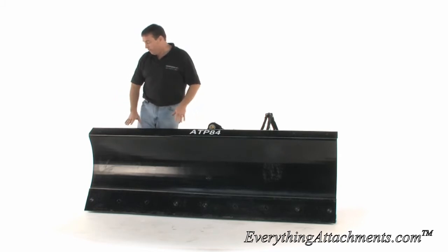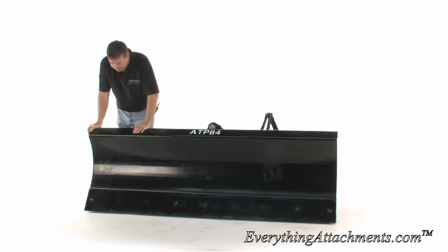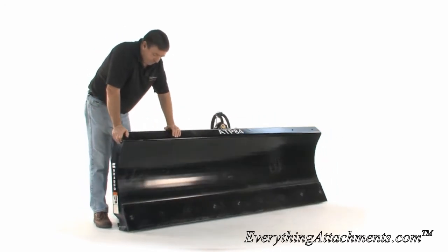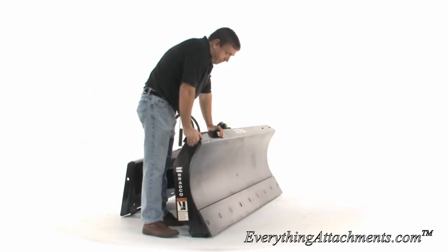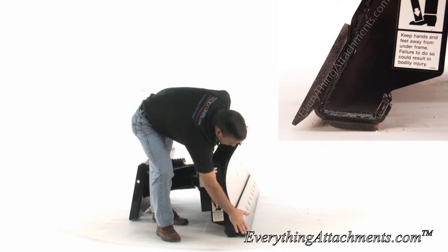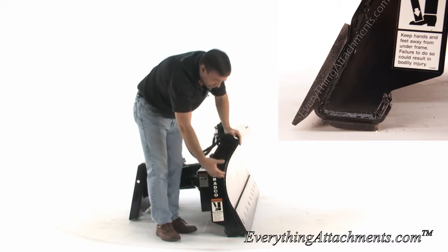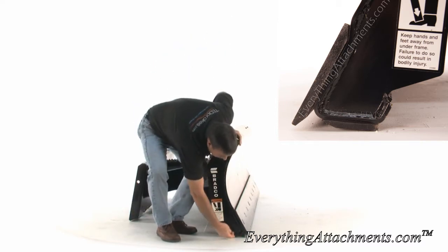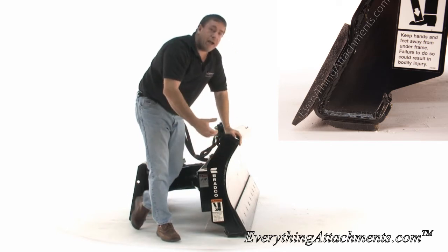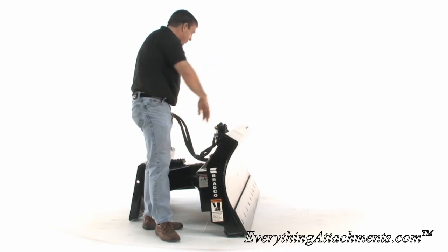So we like the Bradco brand probably the best on the dozer blades right now. You can see it has a really thick 8 inch wide reversible cutting edge. When you wear this in, you simply flip it over and wear the other side. Then there is another cutting edge under here that's going to give you wear without wearing onto your blade, and that can be replaced also.